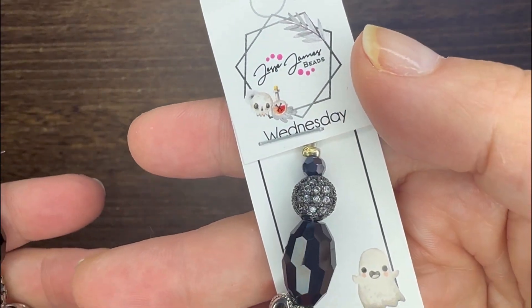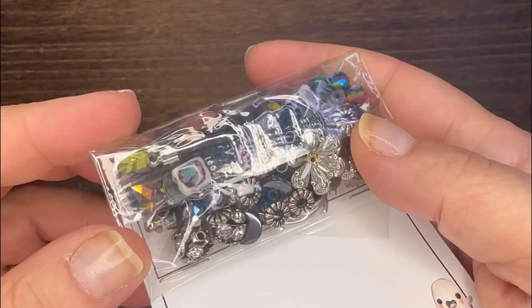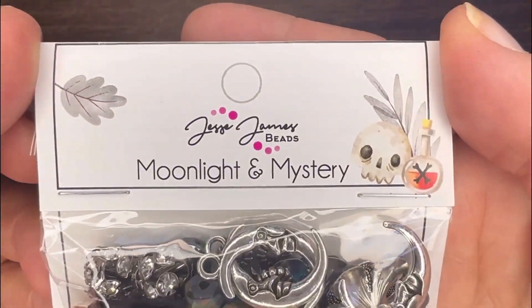Hello everyone, it's Deb Floros for Jesse James Beads and I'm making a really fun necklace project.